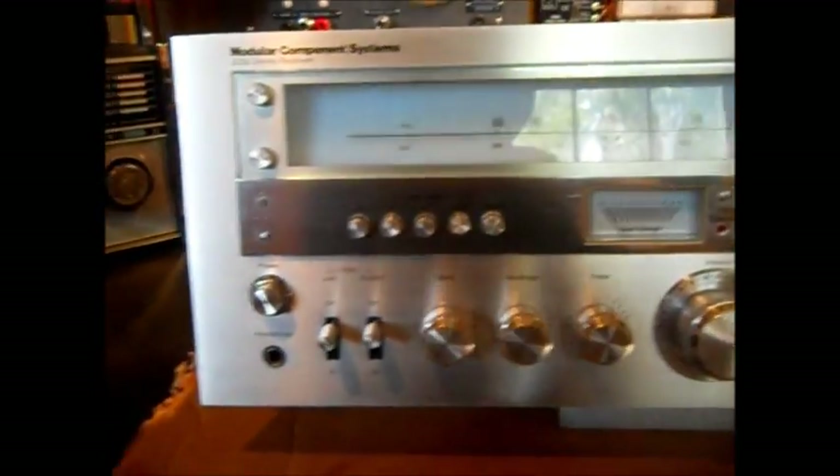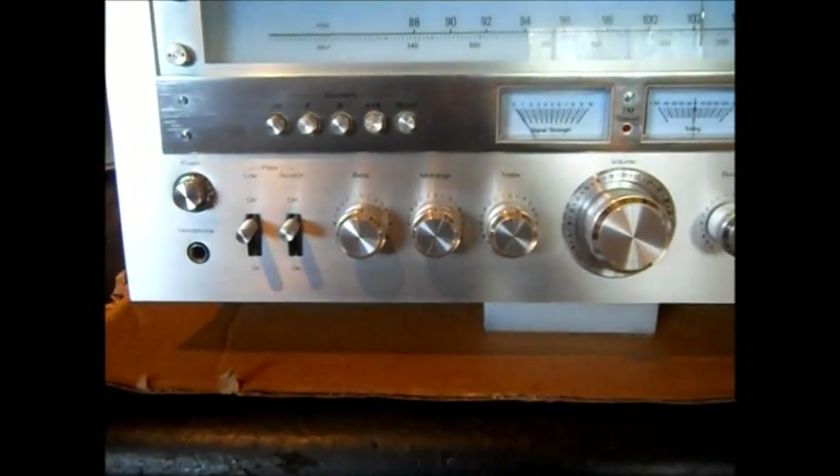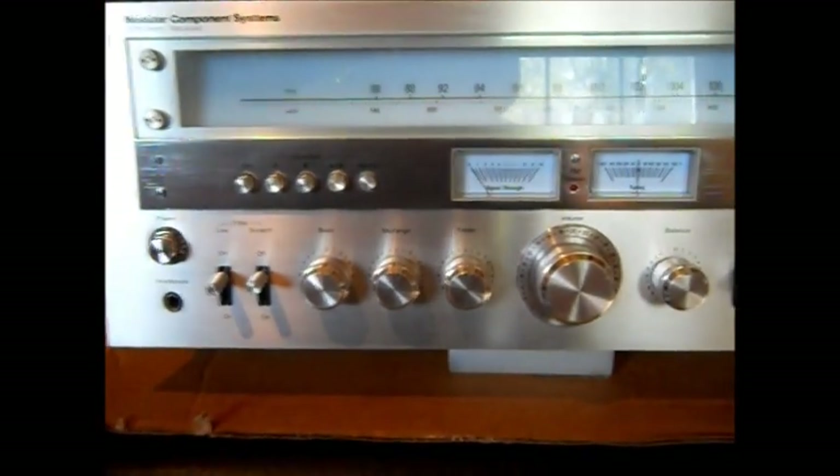This was one of the first stereos I'd seen that you could hook six speakers to. You have an A and a B, A and B together, or Matrix. When you hit Matrix, it has rear speakers — you put six speakers on this.